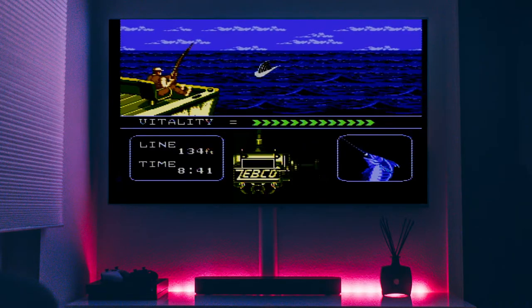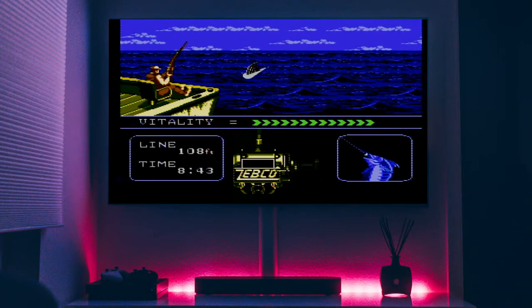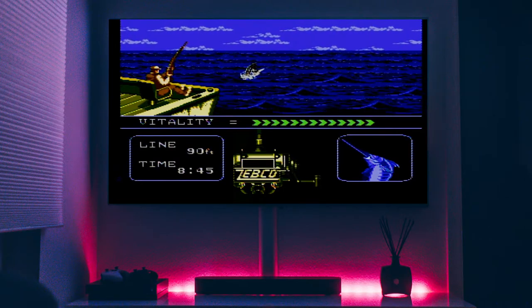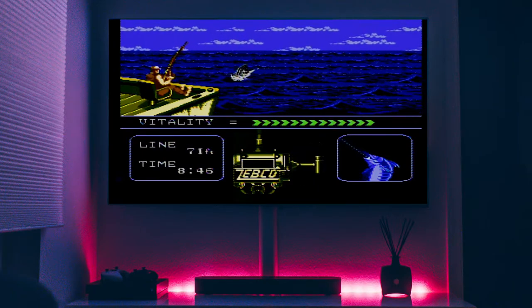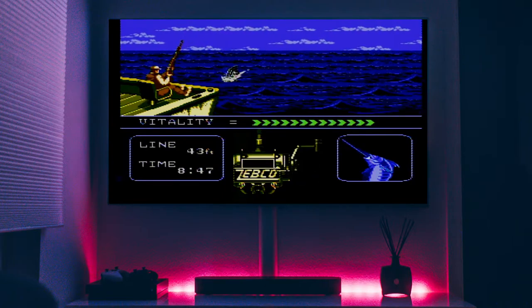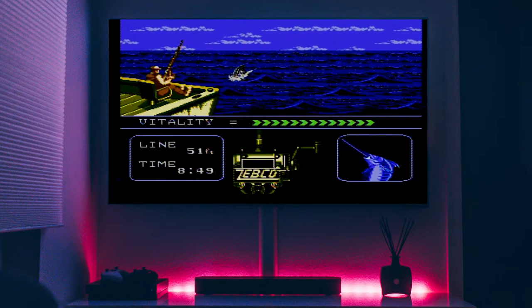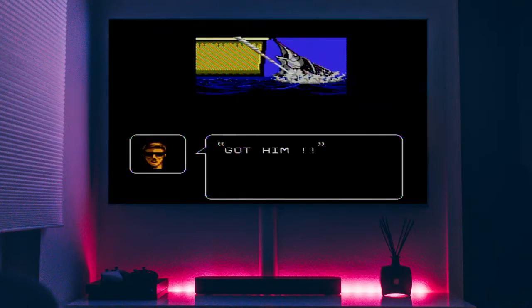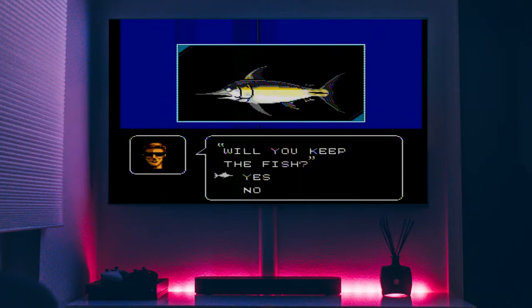Now we go through our process of wrestling him, showing him who's boss. Being very careful. That noise in the background is my dog — she's quite upset. She wants to hop on a boat for real and go fishing. I don't blame her. 700 pounds — very nice. And we will keep that fish. Excellent.